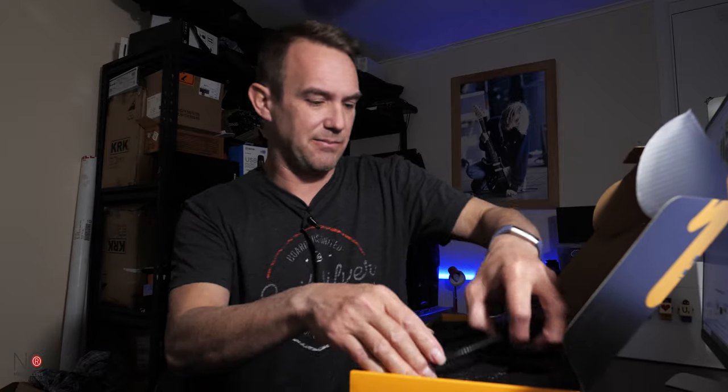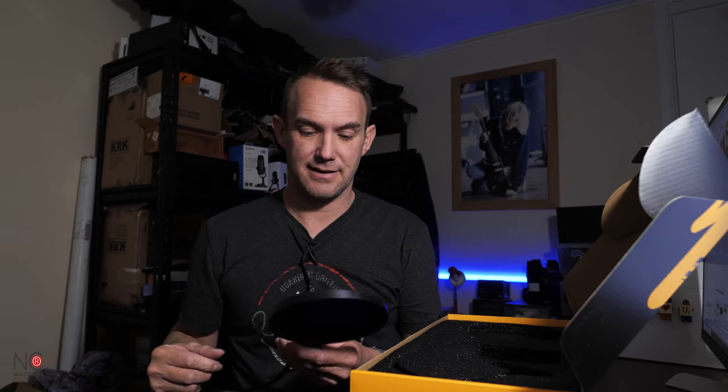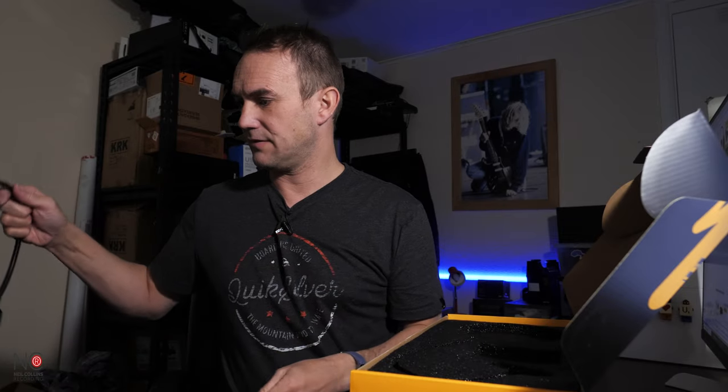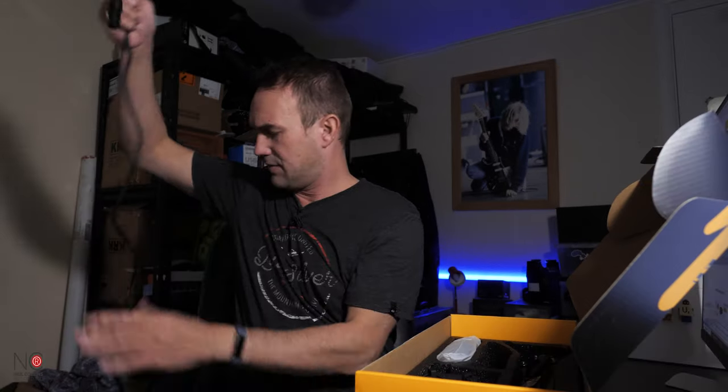We get the user manual — standard — and a little business card, which is a nice personal touch. Here's the microphone cover; if it's windy, this also stops plosives, same as the pop shield. Here is the pop shield — like I said, it's double-lined with two layers of material on front and back, so it should really cut down plosives quite nicely. This seems quite sturdy — some of these can be a bit flimsy but so far so good.